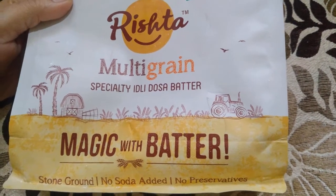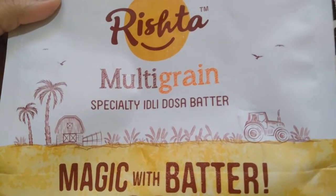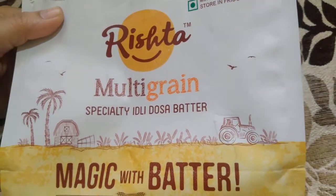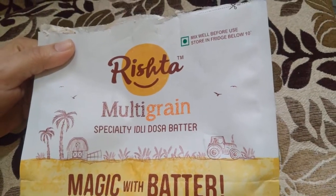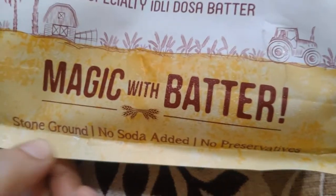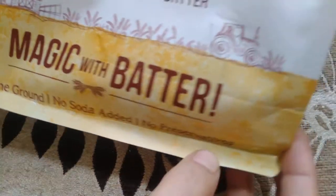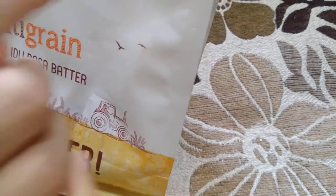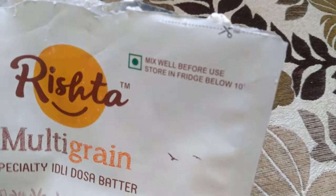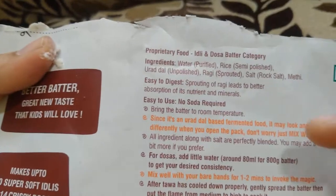Hey guys, welcome to Fantastic Printer. Today I've got Rishta Multigrain Speciality Idli Dosa Batter. We can make idlis and dosa with this batter. This batter is stone ground, no soda added, and no preservatives. We need to store this in the fridge below 10 degrees. This batter is made up of rice,